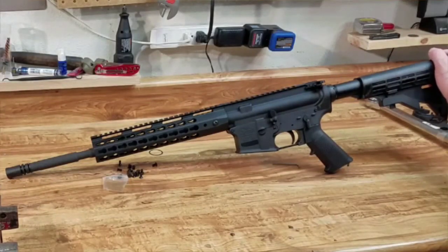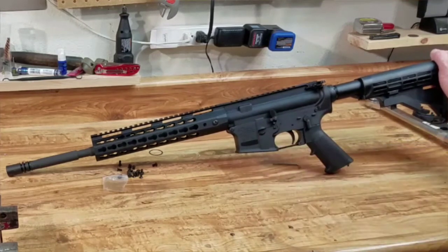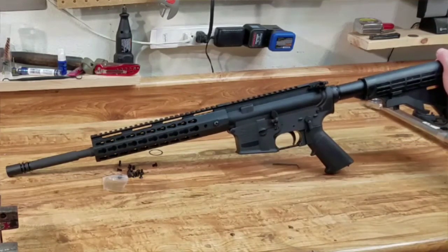I paid $249 for that rifle kit. I bought the Anderson Arms lower for another $50. So we're going to put right at $299 into this gun.